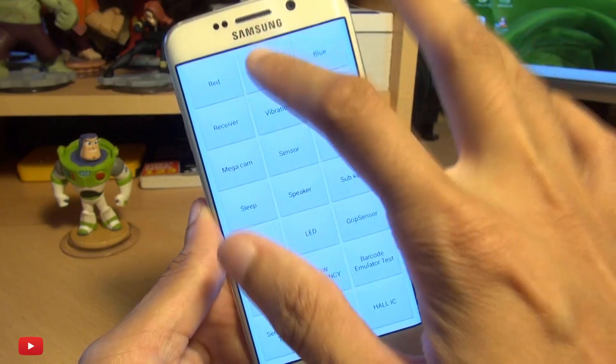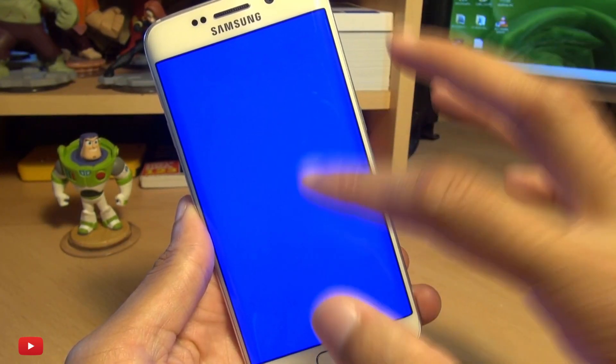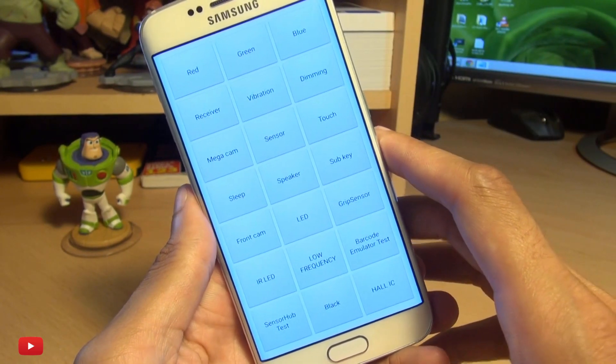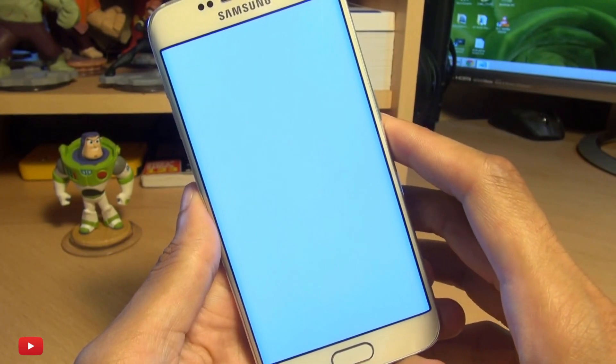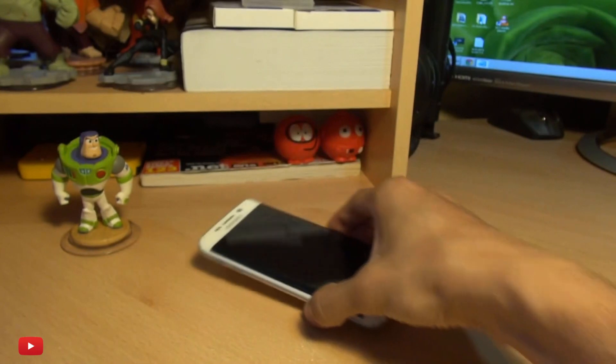You've got colours along the top here — tap on those to make sure the correct colour is being displayed, and you can also test to see if there are any dead pixels on your screen at all. You can test out the receiver, though the camera may not pick up on that.